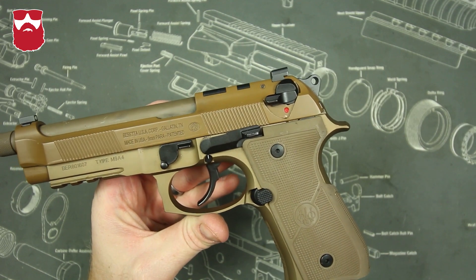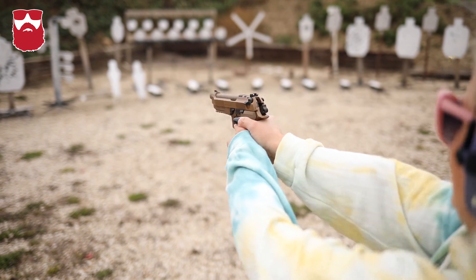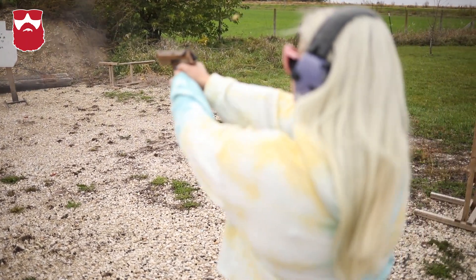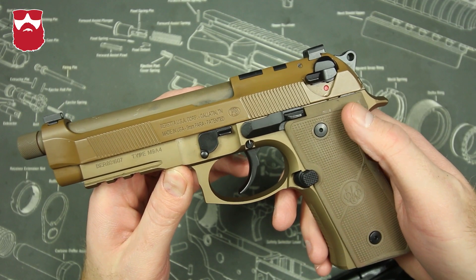It is an all metal gun, which makes it very durable. It also has a reputation of being extremely reliable. Comes with three 15-round Mec-Gar magazines and a 5.1 inch fully threaded barrel with a 33 overall ounce weight, making it great for home defense and concealed carry.